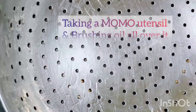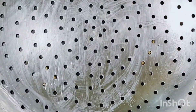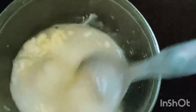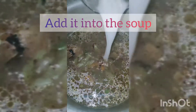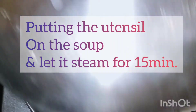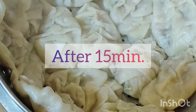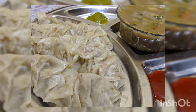Brush oil in the momo utensil — my mom usually does this to make the momo soup. She adds cornflour, mixes it well into the water, and then adds it into the momo soup. Keeping the momo utensil over the soup for 15 minutes. After 15 minutes you can check — it's finally cooked! Do enjoy, like, share and subscribe guys, don't forget it.